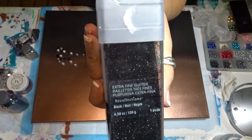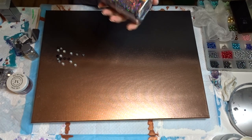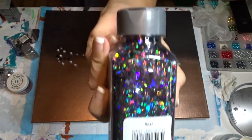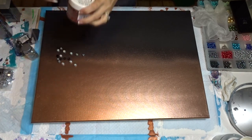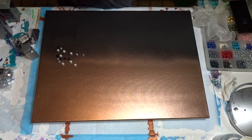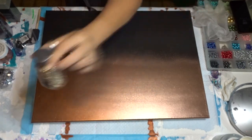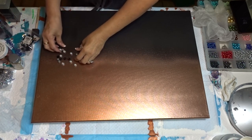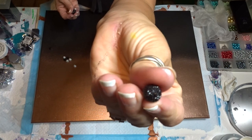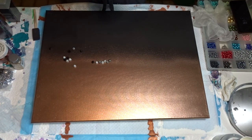For glitter, I'm going to use Recollections fine glitter in black, and Recollections specialty glitter in onyx. I'm also going to use my favorite Martha Stewart fire opal confetti, and maybe a little bit of the Recollections fine glass glitter in gold. For the beads — I thought there were only two colors but there are three. I'm not using silver, just the black half beads, which I got at Michael's — they're called resin gems.